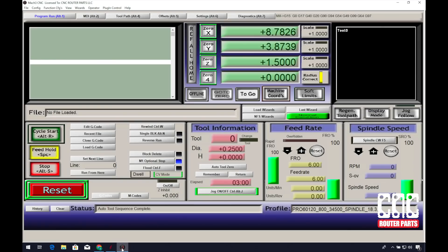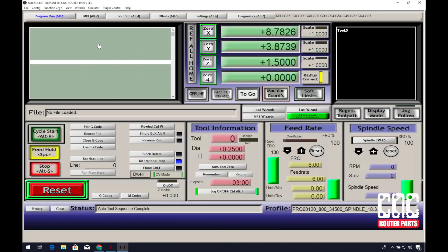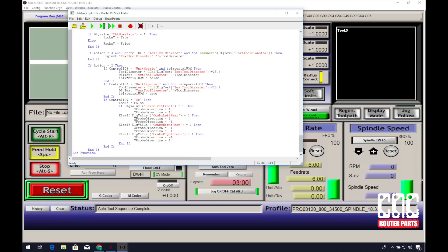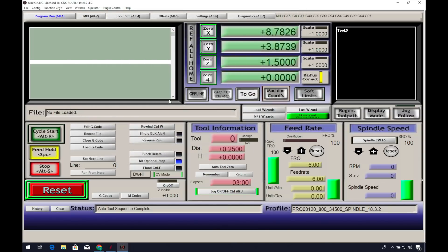Now I'll switch back to Mach 3, go to Operator, and edit button script in the toolbar. Click on the Auto Z zero button. In the code box, I'll replace the 'not implemented' message with the code I copied from the instructions page, using Control+V to paste. Exit and save the script. Restart Mach and it should be ready to run. For your first time, keep your hand near the e-stop just in case the script wasn't implemented correctly. The spring-loaded brass plate will give us a moment to react — hit stop and then make any adjustments necessary.